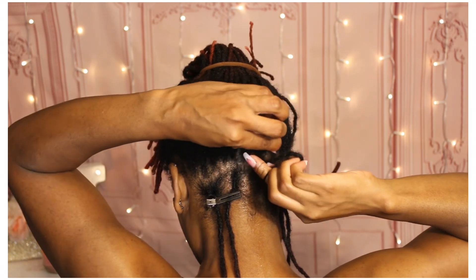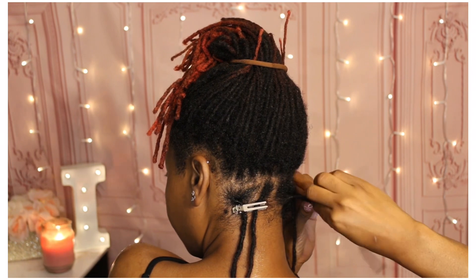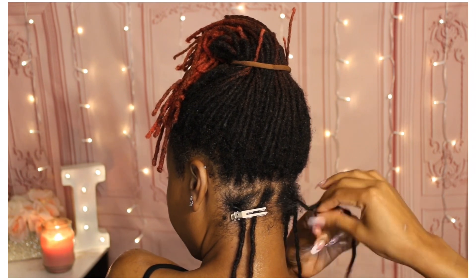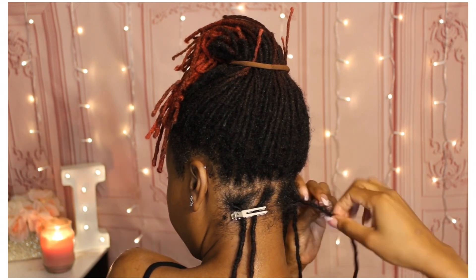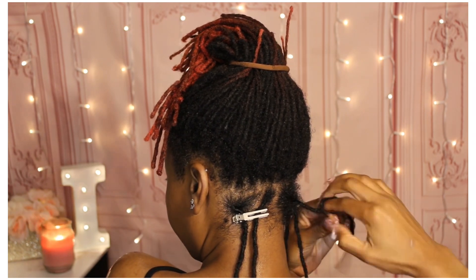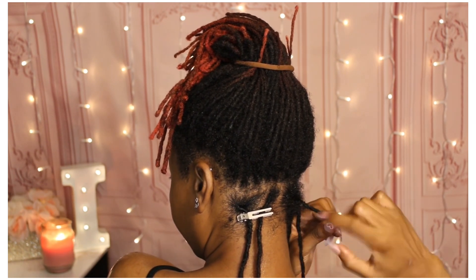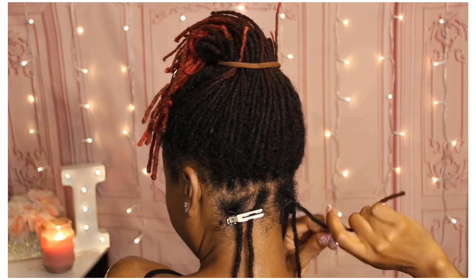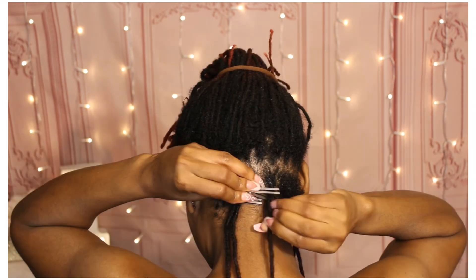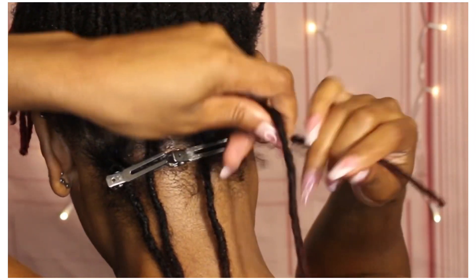I definitely feel like maintenance with locks is not a one-size-fits-all situation. I know we all like to think that all our locks do the same thing, but that is not true. You will have to find what works for you and what's best for you on your lock journey. This is my routine — this may not work for you. You're going to have to find what's best for your locks and to keep them as healthy as possible, and sometimes the norm or status quo doesn't work for everyone.